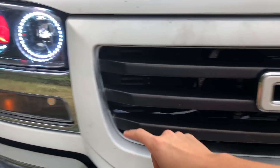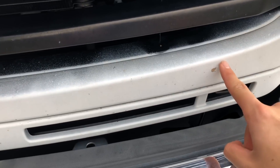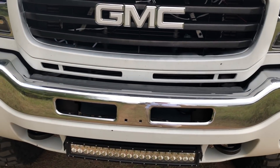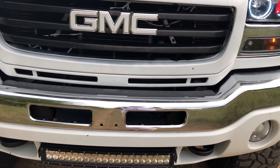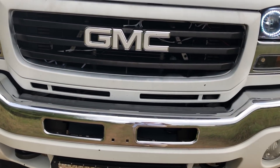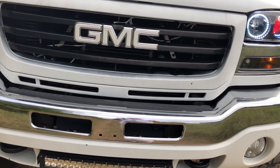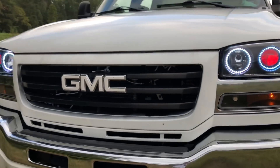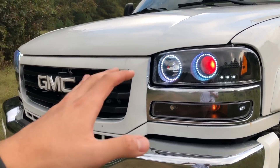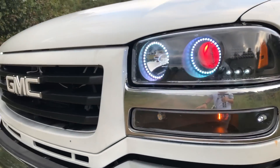I Plasti Dipped the whole grill but I've got to redo it because as you can see it's peeling. I only had about half a can left, and normally I'd use one or two full cans. I just did it to see what it would look like and got too lazy to redo it. So I'm going to have to re-Plasti Dip the grill.